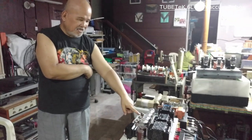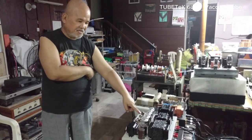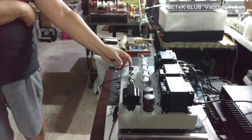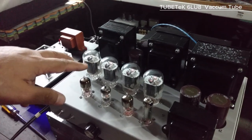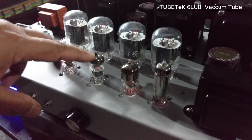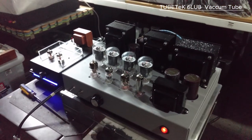This amplifier is inspired by the Mullard 5-20 amplifier circuit of old. We have an input tube and long-tail phase splitters in the circuit. The small one is the input tube. Is it hot? Yes, it's hot — it can get as hot as 200 degrees.